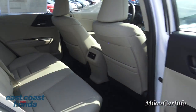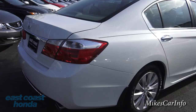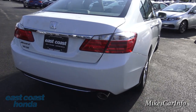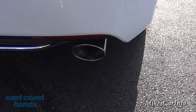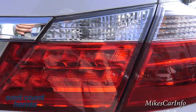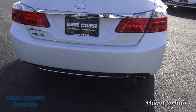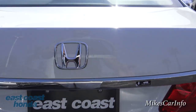Let's take a look at the back. It has LED tail lights, a single chrome-tipped exhaust, and you can see the LEDs in there. It also has a chrome accent at the bottom.